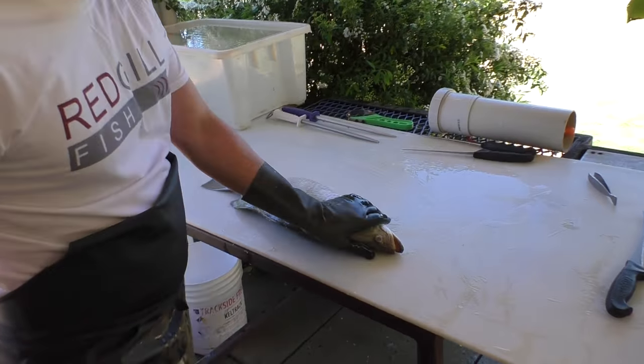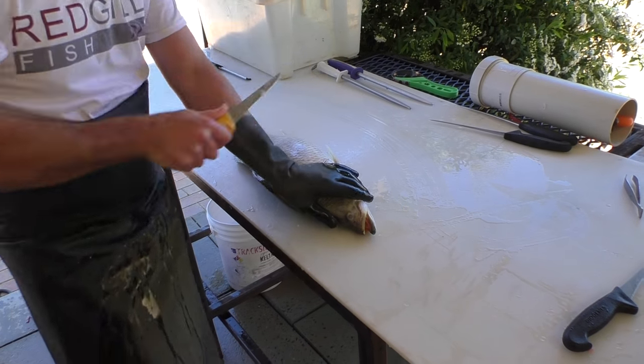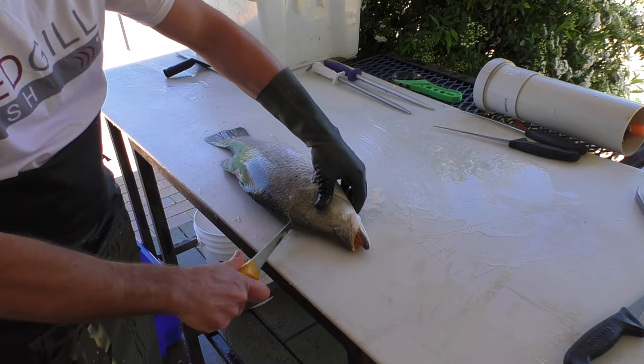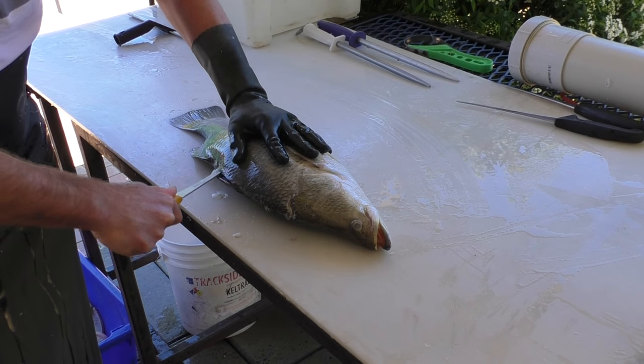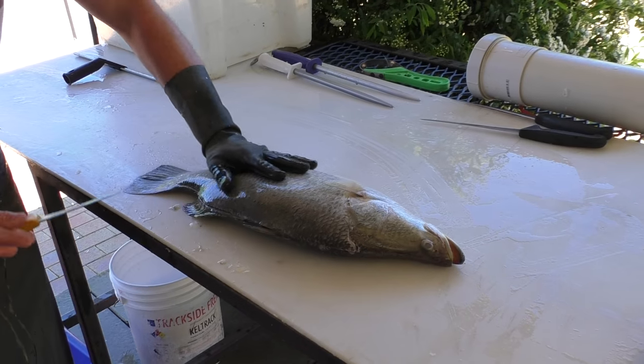Take that pectoral fin out of your way, knife tip in beside that, cut down to the belly. In under the scales, up to the head, rotate your knife and you're just cutting down along those dorsal spines, down to the tail and out.